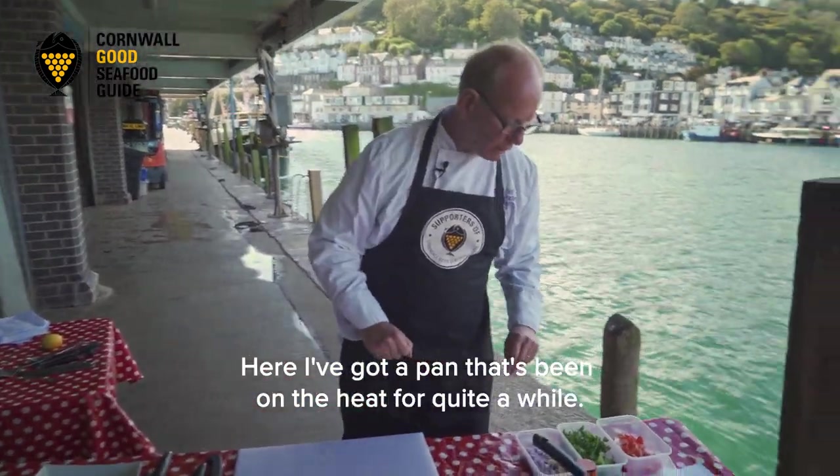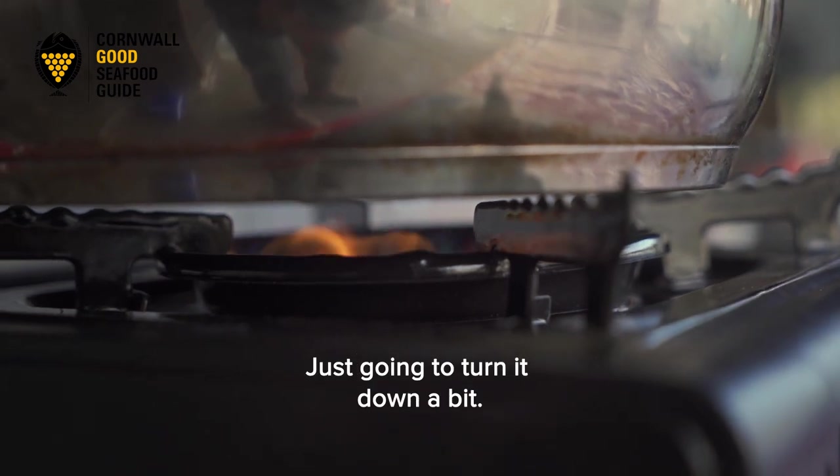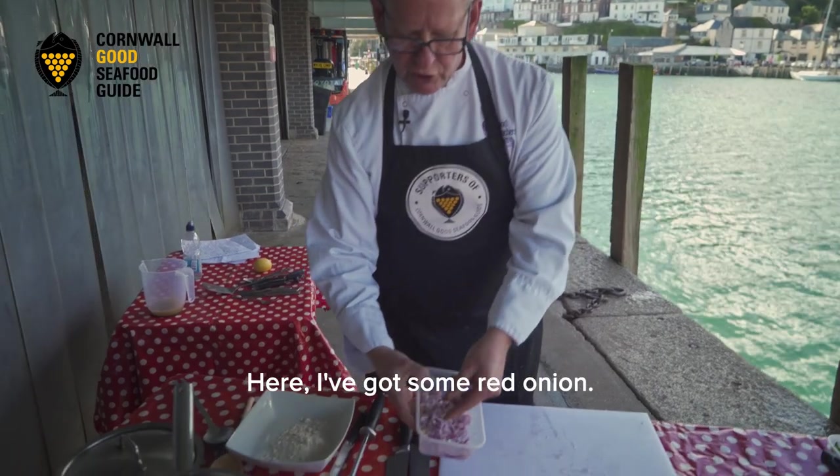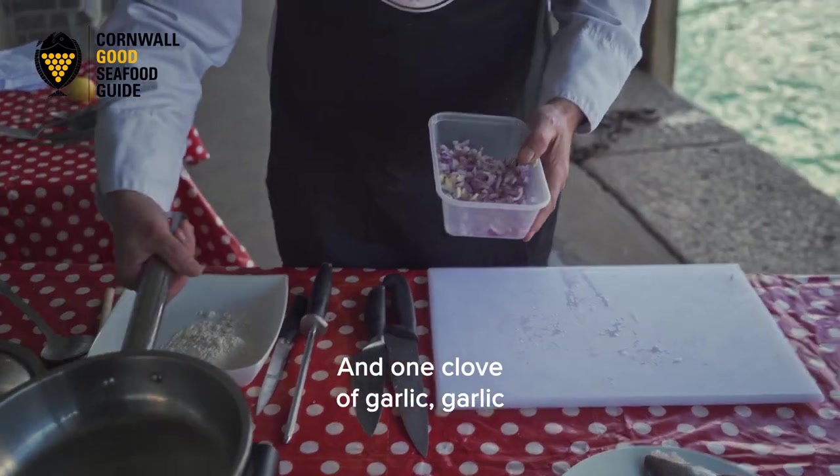Here I've got a pan that's been on the heat for quite a while, building up the heat — I'm going to turn it down a bit. Here I've got some red onion, I've just diced about one red onion and one clove of garlic.